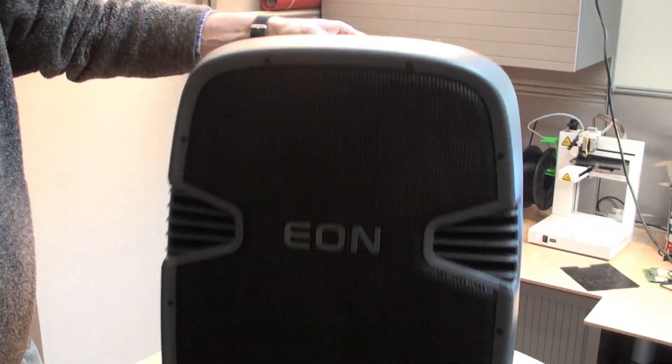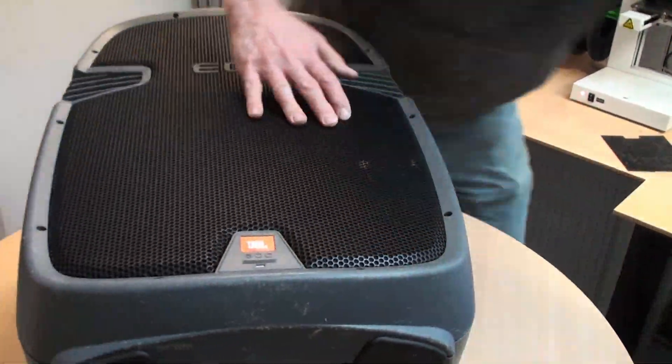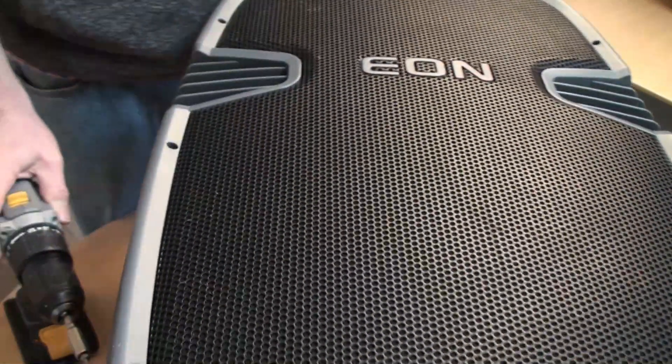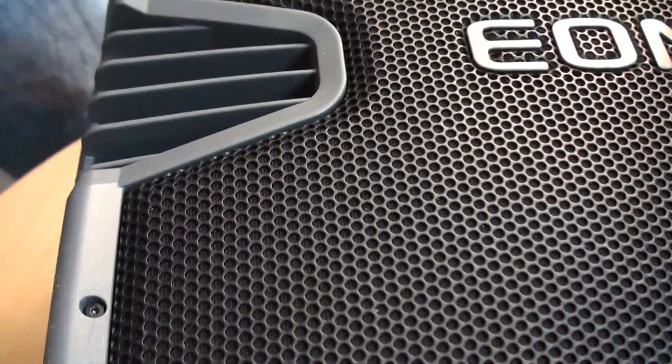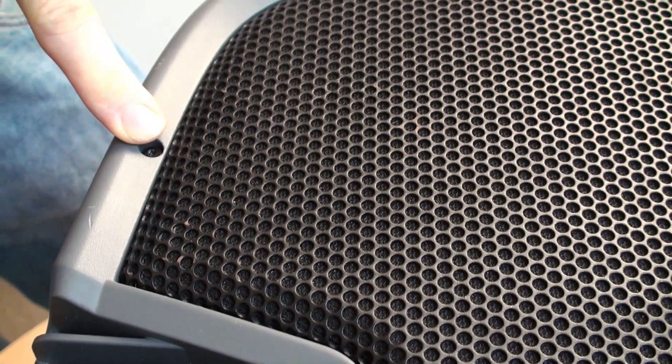What we need to do is lay the speaker onto its back. You're going to need to remove these screws around the bezel - that holds the whole thing together. Those screws can be quite tight in the plastic. Don't use an Allen key - you need a Torx driver, T10.